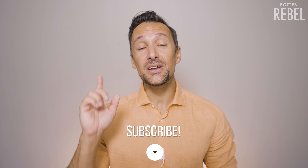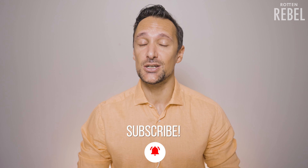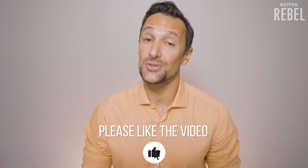Hi, welcome to Rotten Rebel. If you are brand new to my channel and if you love smelling good, which I know you do, then you gotta make sure to hit that subscribe and that notification bell, and please do drop a like on this video — thank you, I really do appreciate it.